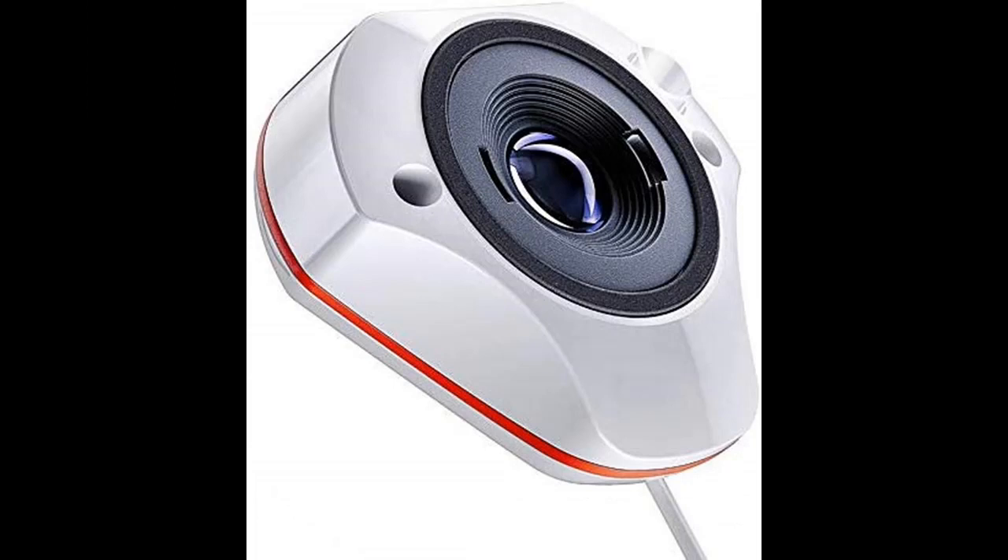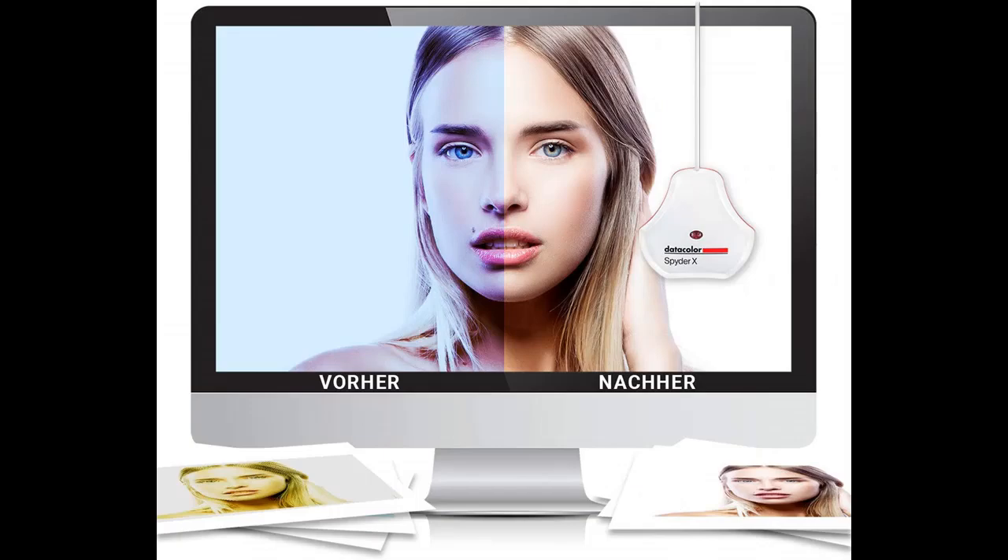Here's how to make the most of the tools you get with Spyder X Studio. Start with Spyder Cube for incomparable image capture. It lets you set white and black values — impossible to do with just a grey card — and define your neutral grey.